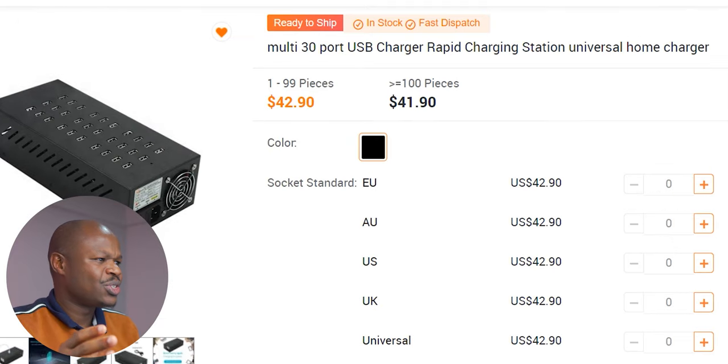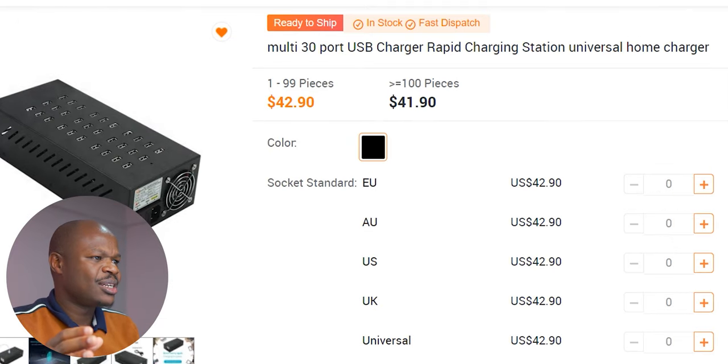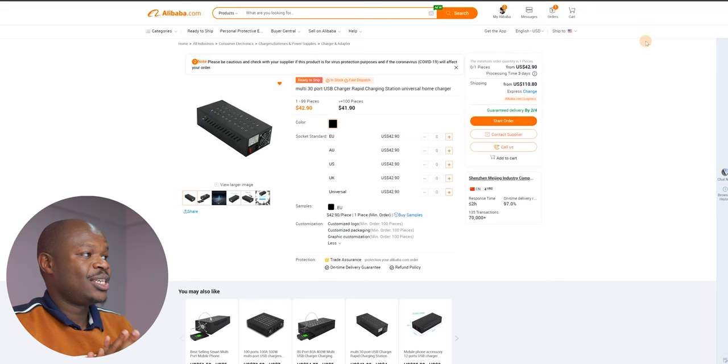Today we're going to buy something — it's a multi-port USB rapid charging station, a universal home charger. You know how these Chinese sellers label stuff on their websites. Basically it's for a friend of mine who has a shop that needs such things and I'm just helping him, and in the process helping you guys by showing you the full procedure.